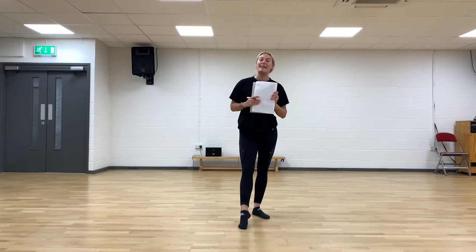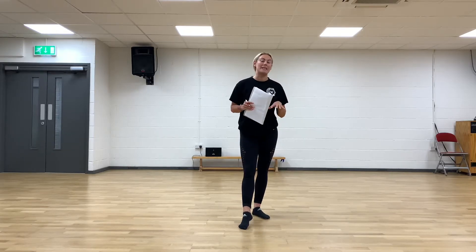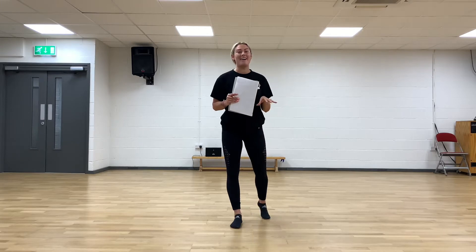Hi guys, hope you're all okay. Please make sure when you're doing your walk, your technique, your stretches, that you're going to settle yourselves down, have a couple of minutes to cool out, and make sure you have a drink of water.